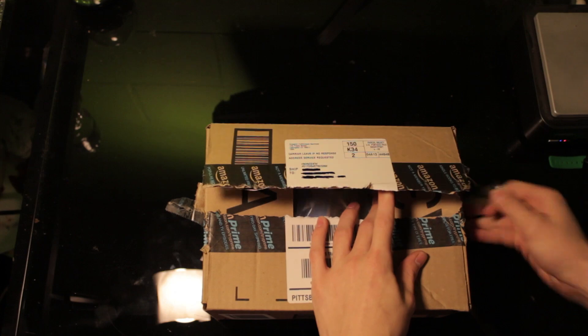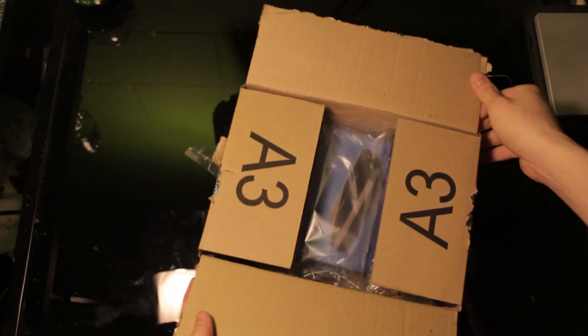This is my first time doing this, but this is an Elgato Game Capture. I just got it here in my Amazon box.